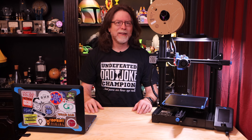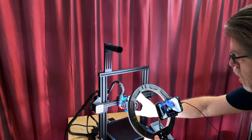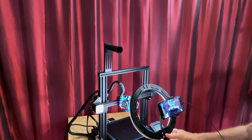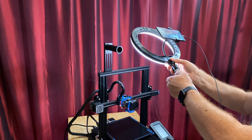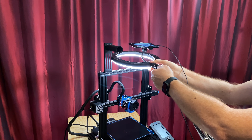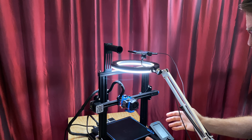I was kind of in the dark about how to work around this. But then one day, while I was setting up to take a close-up shot of a printer, it dawned on me that I could reduce shadows and get some excellent lighting on the bed by having a ring light at the top of the Z-gantry, shining down from on high like some gloriously bright halo of goodness.